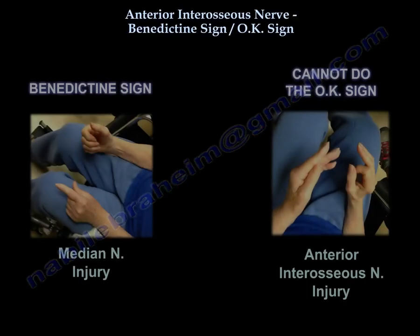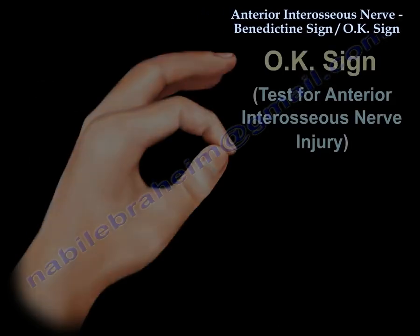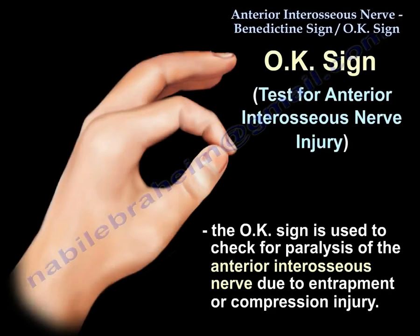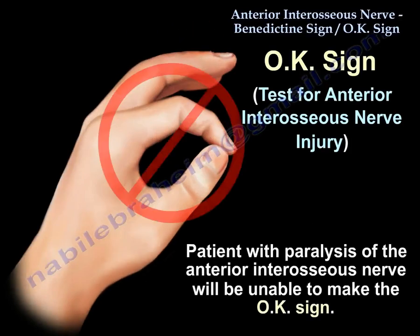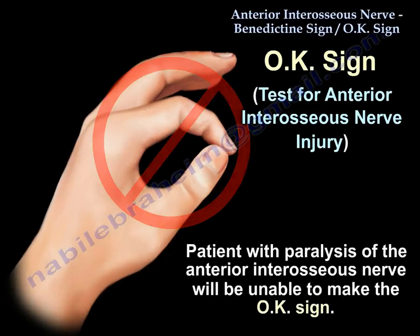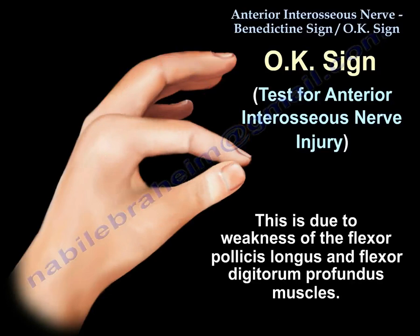So what is the OK sign? Ask the patient to touch the tip of the thumb and the index finger together. If the distal phalanx cannot flex because of weakness of the anterior interosseous nerve, then the patient cannot do the OK sign. That is because of weakness of the flexor pollicis longus and the flexor digitorum profundus.